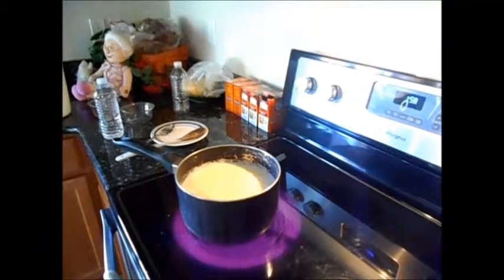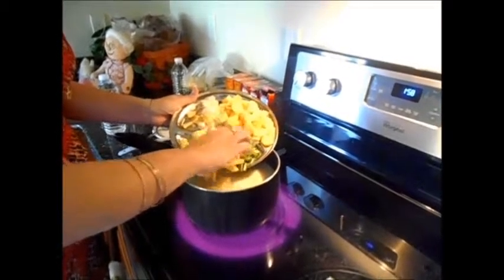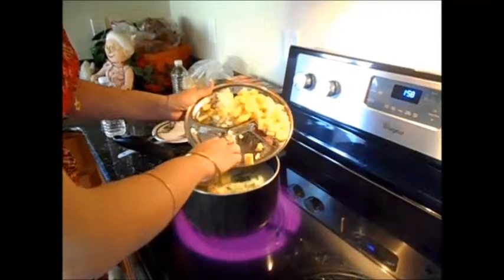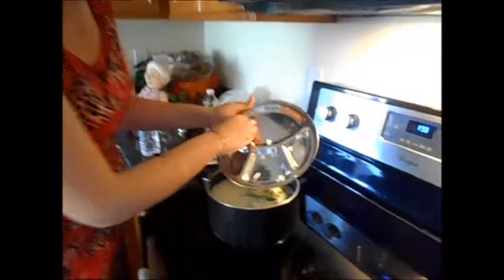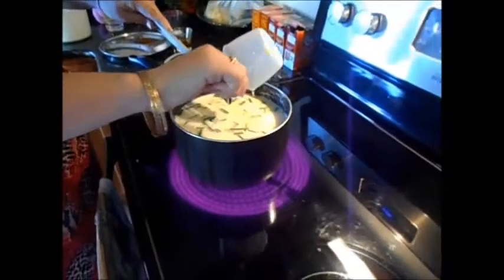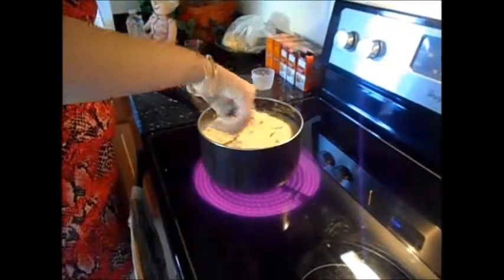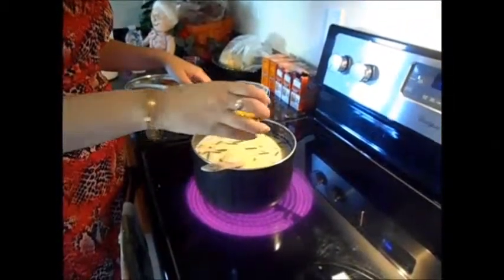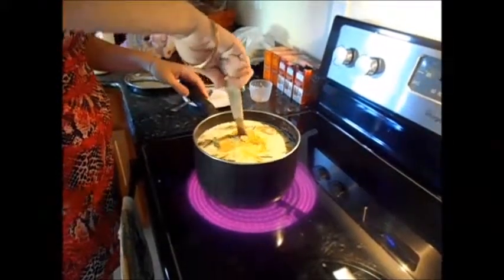And then you add your potatoes and onions all in there. Now we will add the minced garlic, and we'll add our olive oil — virgin olive oil is best.